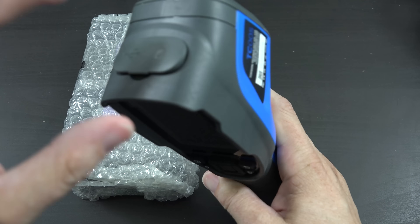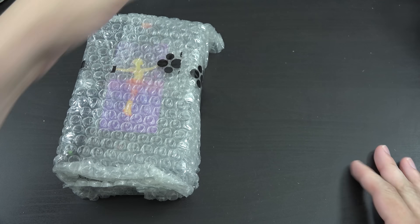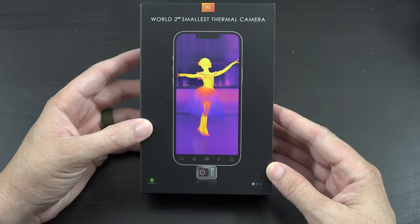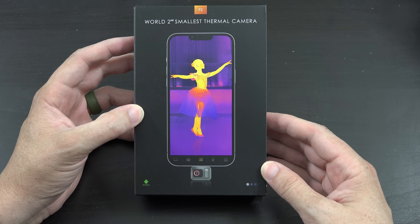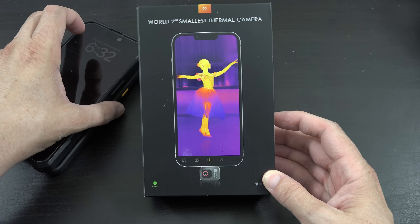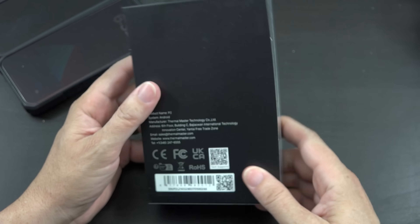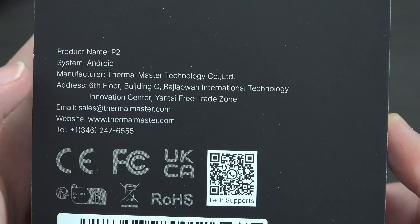Right now it's very inconvenient to pop the SD card out, put it in my computer, transfer the file, remember to safely eject it, and put it back. So when these people reached out I thought that's pretty cool. I love how they say it's the world's second — they know they're not number one but they're number two. The important thing is this is Android. They asked if I use Apple or Android and I actually happen to use both daily, so that's convenient. It's the Thermal Master, product name P2 Android.